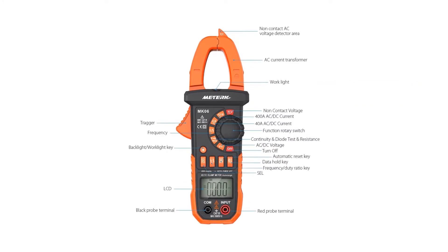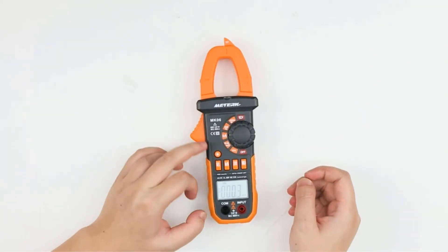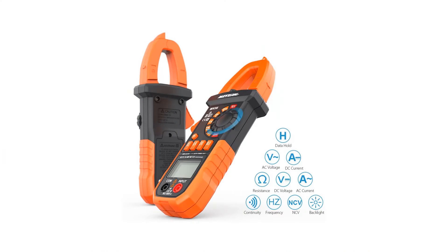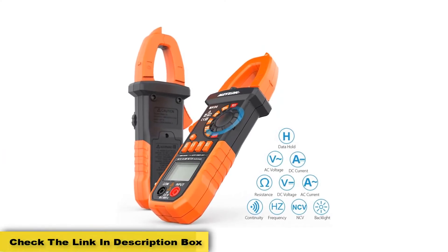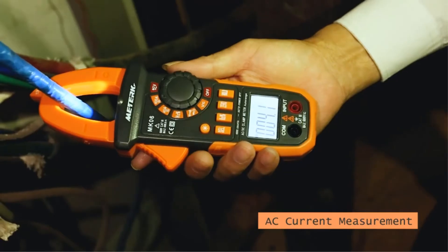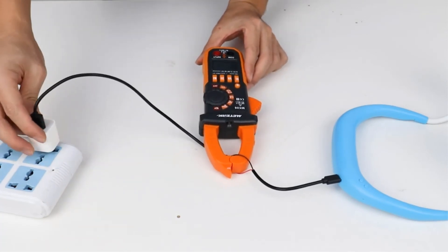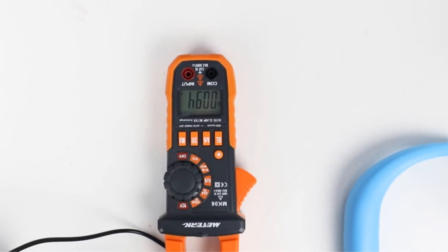Unfortunately, the backlight is very low contrast and the numbers don't stand out. Making matters worse, the screen is recessed, which makes it very difficult to see unless you're at the exact right angle. The METERK MK06 also takes three AAA batteries to run, while most other meters run on only two. This is a minor drawback, but combined with the rest, it keeps this meter from breaking the top five. Pros: non-contact voltage detection, flashlight, True RMS. Cons: runs on three AAA batteries.